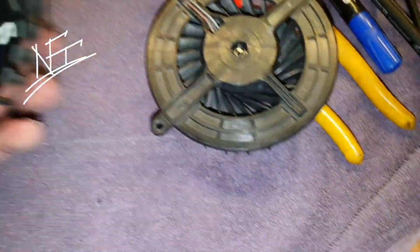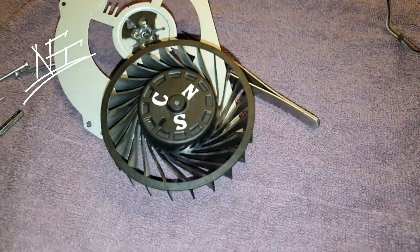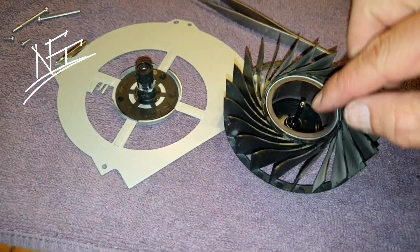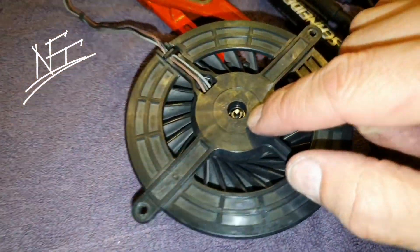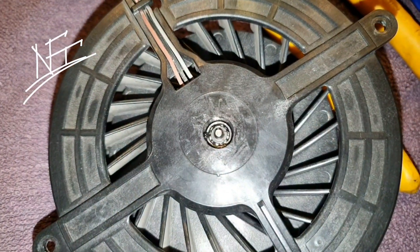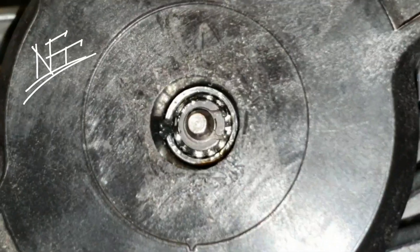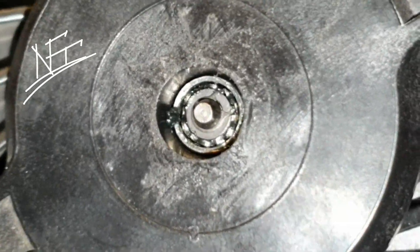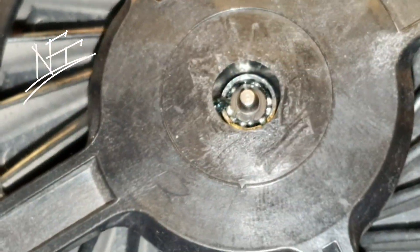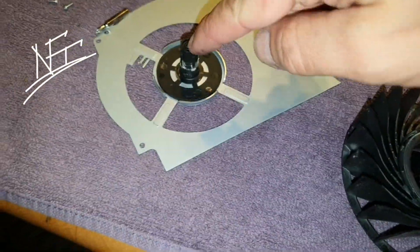The PS4 fan just has a plain metal bushing — what in German we'd call a 'Gleitlager' — basically a sleeve bearing, and that's just rubbish. On the PlayStation 3 fan you can always add a little grease or oil and it will last forever. These PS3 fans, they work a lifetime. The PS4 fan's 'bearing' is really just metal with some grease inside.